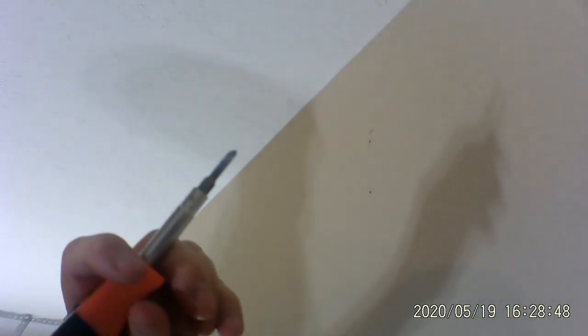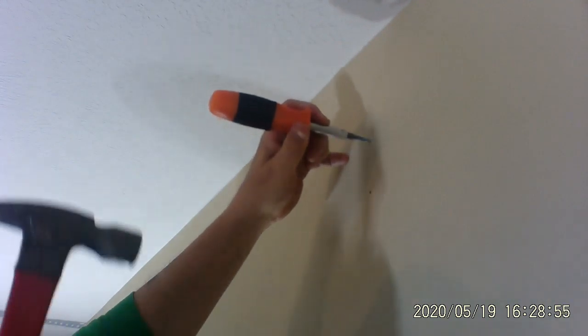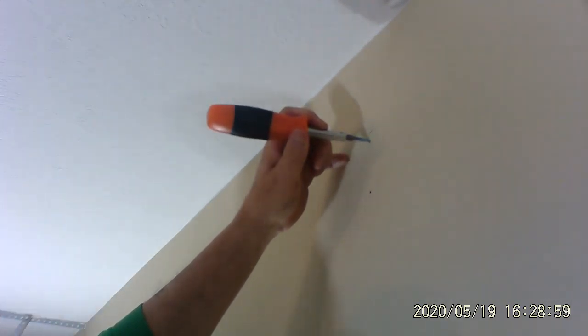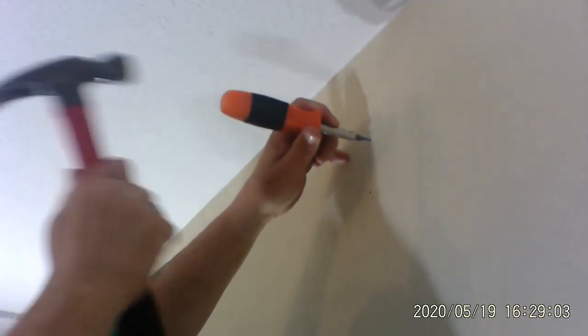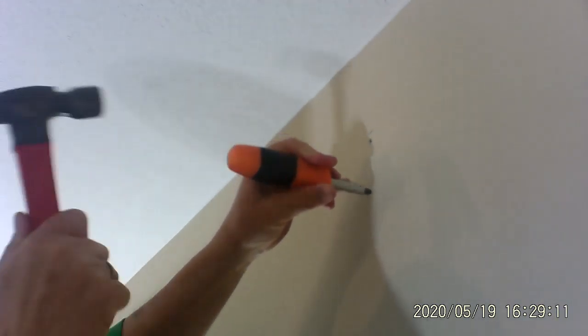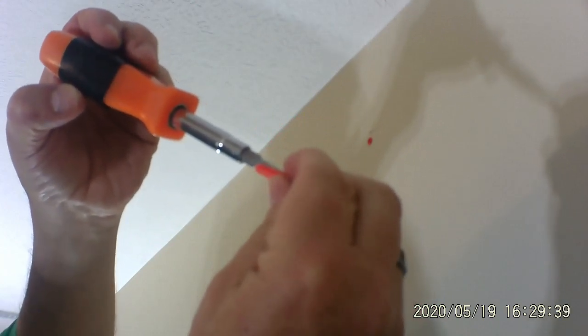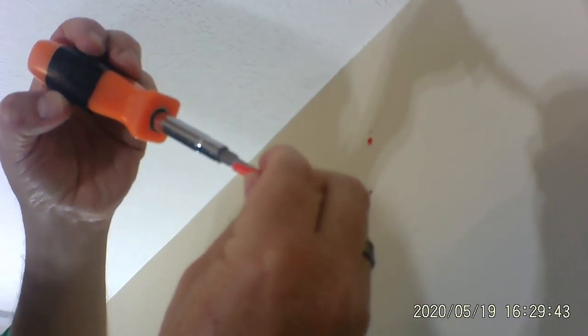I used an old screwdriver — the very thin part of it. In this case it's because those little grommets are going to work very well in drywall. The reason I don't use a drill is because I don't want to drill in and accidentally hit wires. I go like this, give it just a little swirl, then pull it back out with a little swirl. Then I grab those little red mollies. If you want to figure out which screwdriver to use with the mollies, just put the screwdriver next to the molly and make sure it's just a little bit smaller than the diameter of the molly itself, so you know the hole isn't too big.